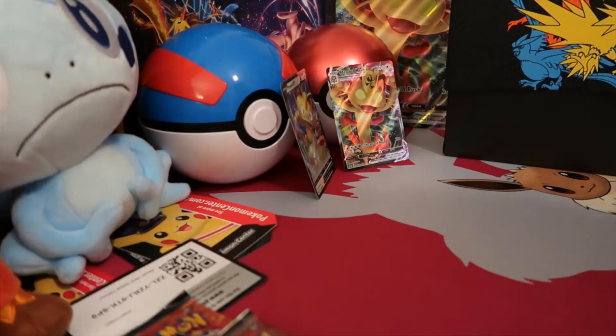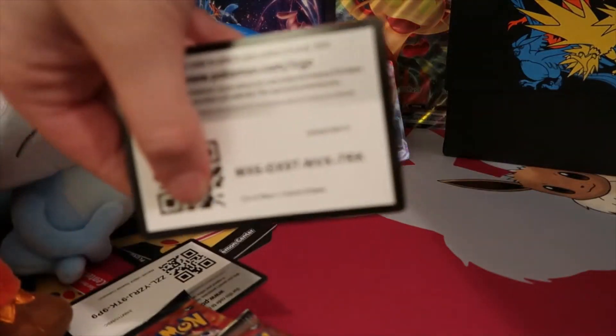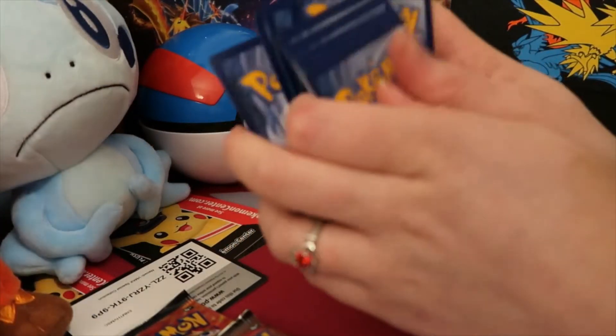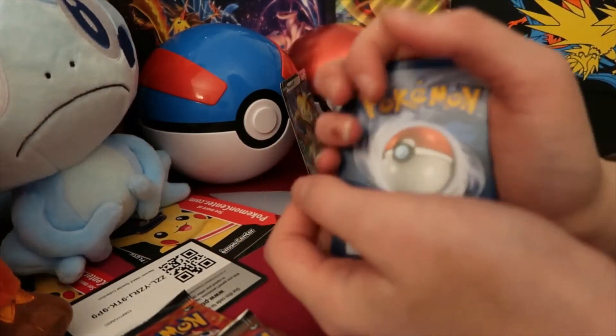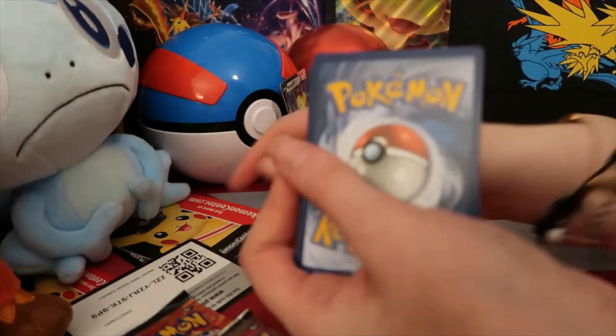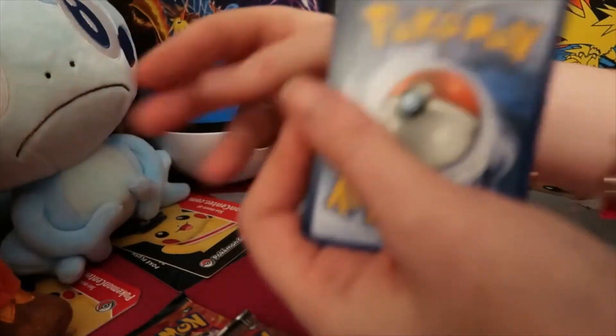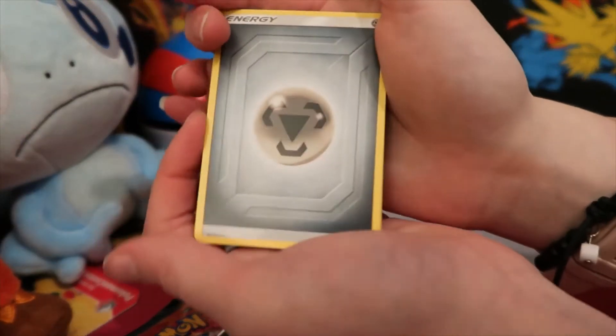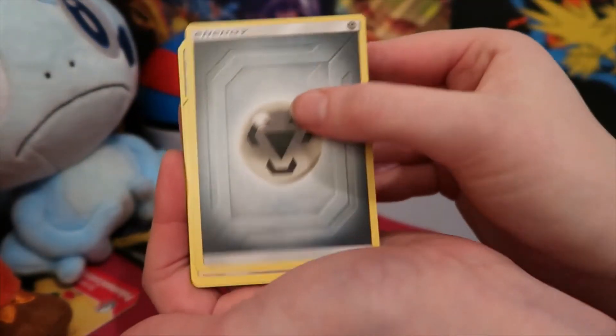We got a white code card, so hopefully we get something good today, guys. I just want to let you guys know I am still really behind on catching up on your videos. Aww guys, I'm so sorry. I really am trying to catch up as quick as possible. There's just so many videos coming out and I'm trying to watch those videos. I swear guys, I am trying.